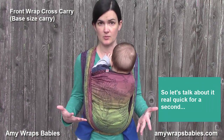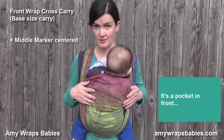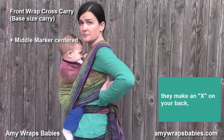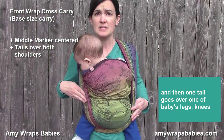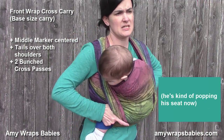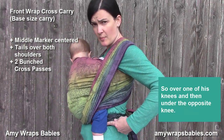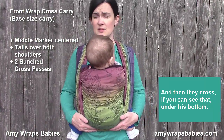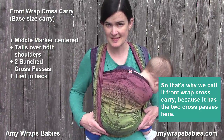So there's a pocket in front, and then the tails come behind you, they cross in your back, up over your shoulder, and then one tail goes over one of baby's legs — over one of his knees, and then under the opposite knee — and they cross under his bottom. That's why we call it front wrap cross carry: it's got the two cross passes.